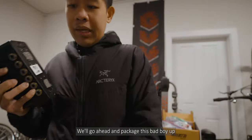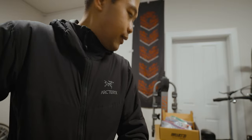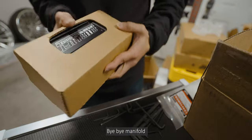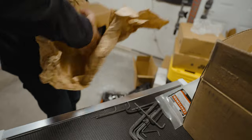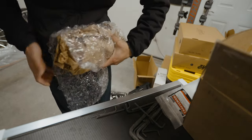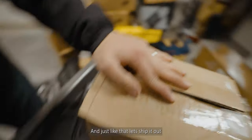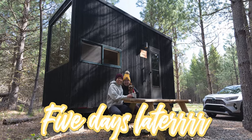I'll go ahead and package this bad boy up and send it off. Bye bye manifold, y'all been so good. Just like that — let's ship it out. Five days later...